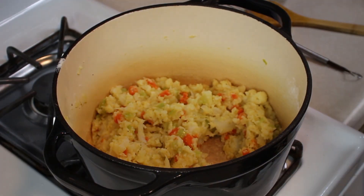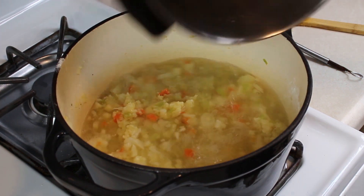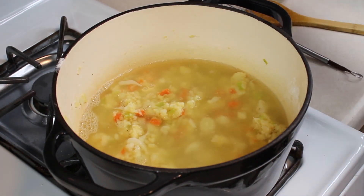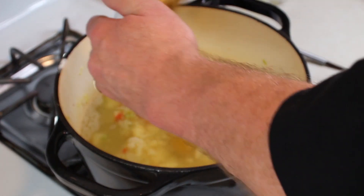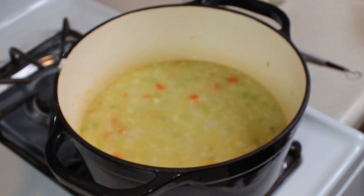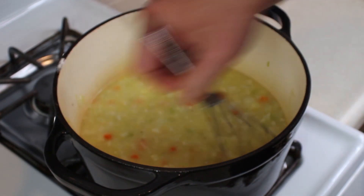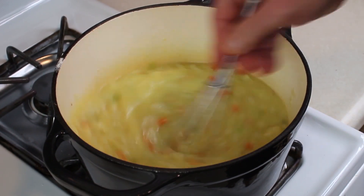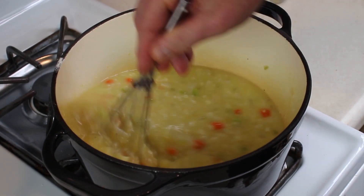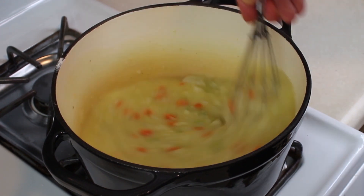Then we are going to take the water that we cooked the cauliflower in and throw that right in there, along with our chicken base. Switch out with our whisk. We're just going to stir this up and let that roux cook in with the liquid, and get that chicken base kind of dissolved in there too.